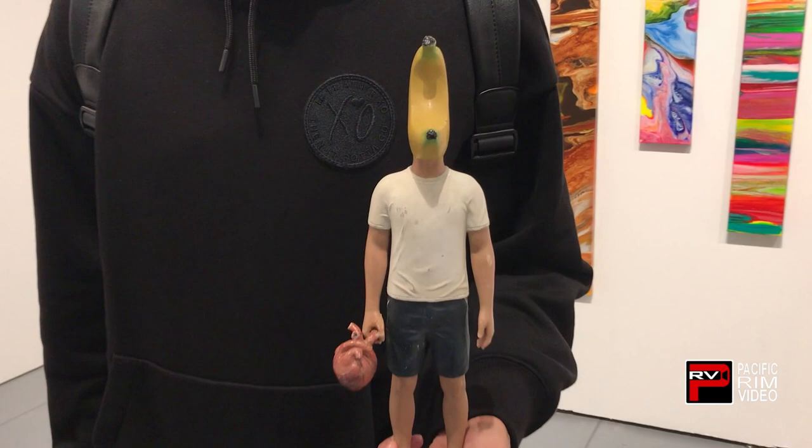I actually dream of the guy with a banana head. So from then on, it started — I know that this is what I want to do in my life.